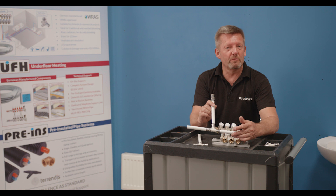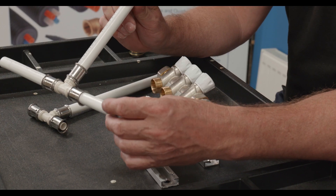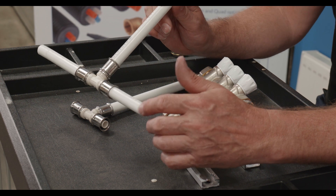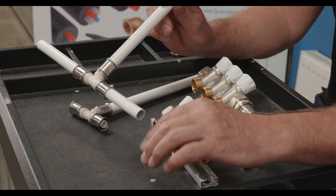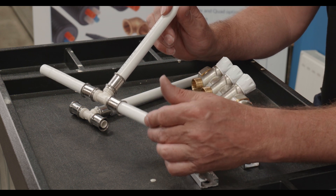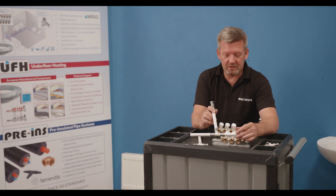With branch plumbing you'll have a primary feed, then that will distribute hot or cold supplies throughout the building, and you'll have a series of elbows, tee pieces and couplers — all potential leakage points, often below ground, before your pipe terminates at its end location.